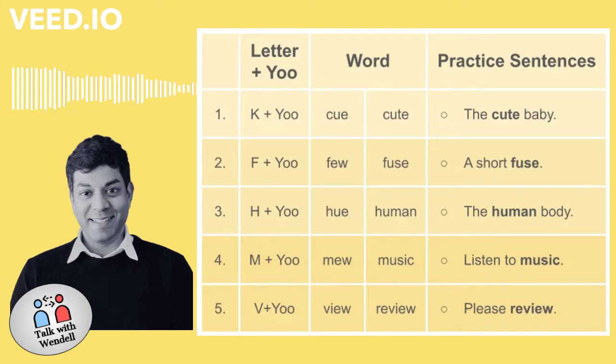Number three. H plus U. Hugh. Human. The human body.